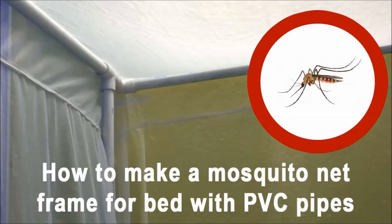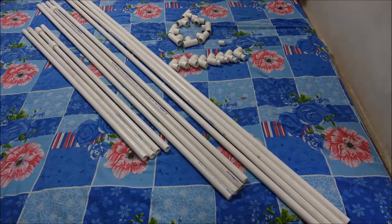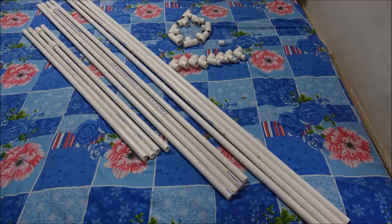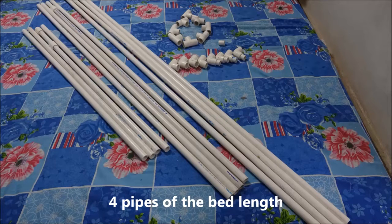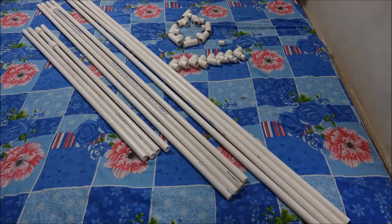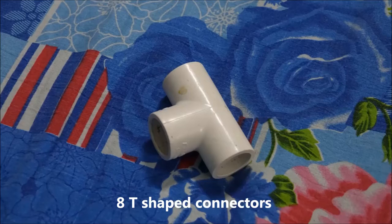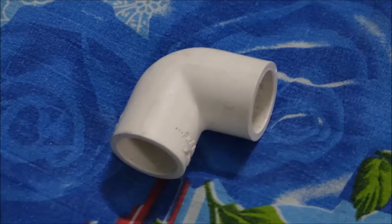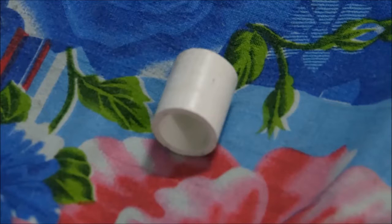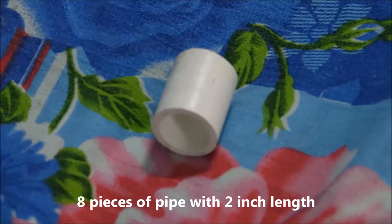How to make a mosquito net frame for bed with PVC pipes. To build the frame, you need 4 1.5 inch PVC pipes of the bed width, 4 pipes of bed length, 4 pipes with the height of the bed plus 4 feet or any desired height, 8 T-shaped connectors, 8 L-shaped connectors, and 8 pieces of pipe with 2 inch length.